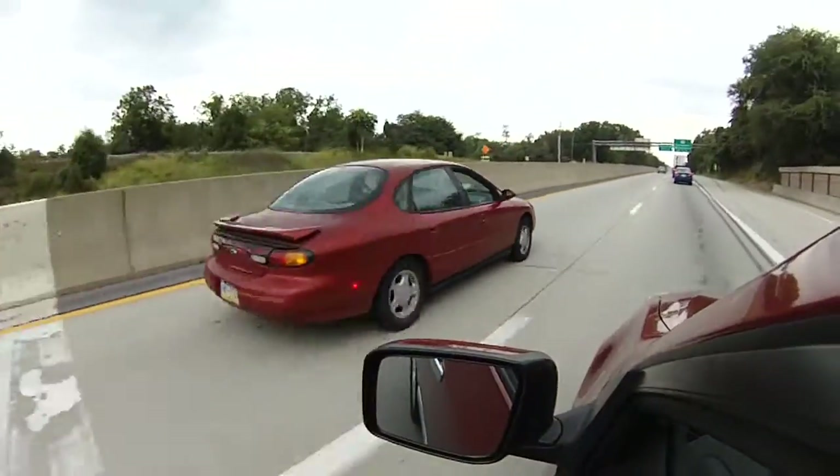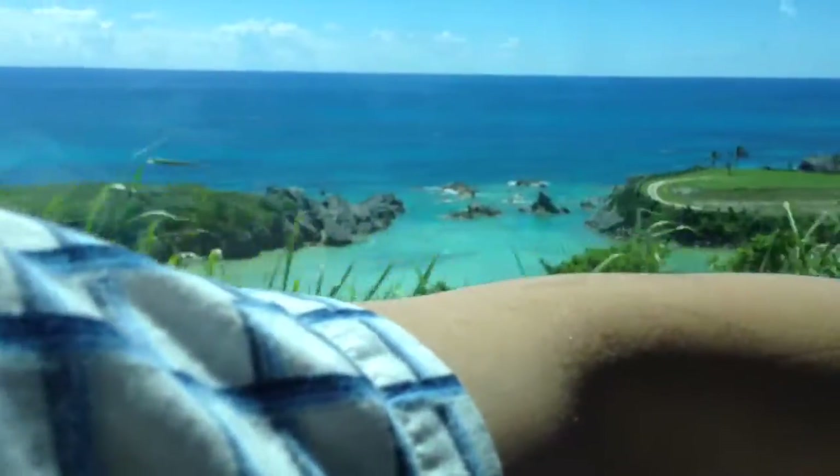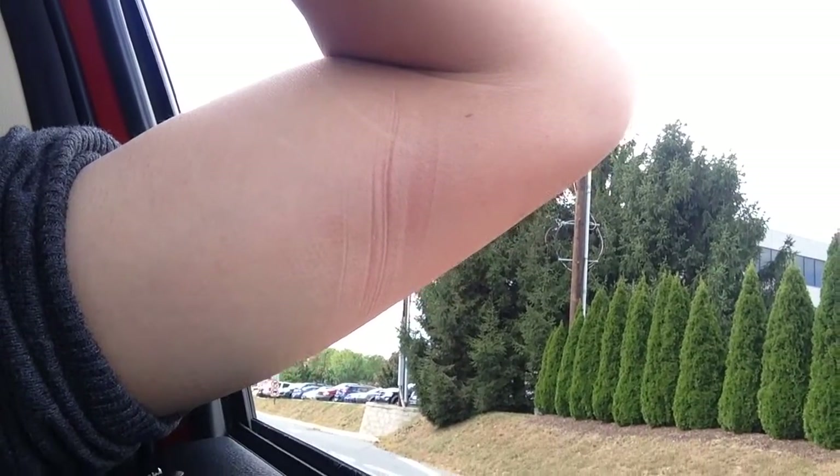I love driving, and when I drive, I like to open the window and rest my arm on the door, enjoying the fresh air, the breeze, and the views. The problem I have is that I always get an impression on my arm, and driving becomes uncomfortable.